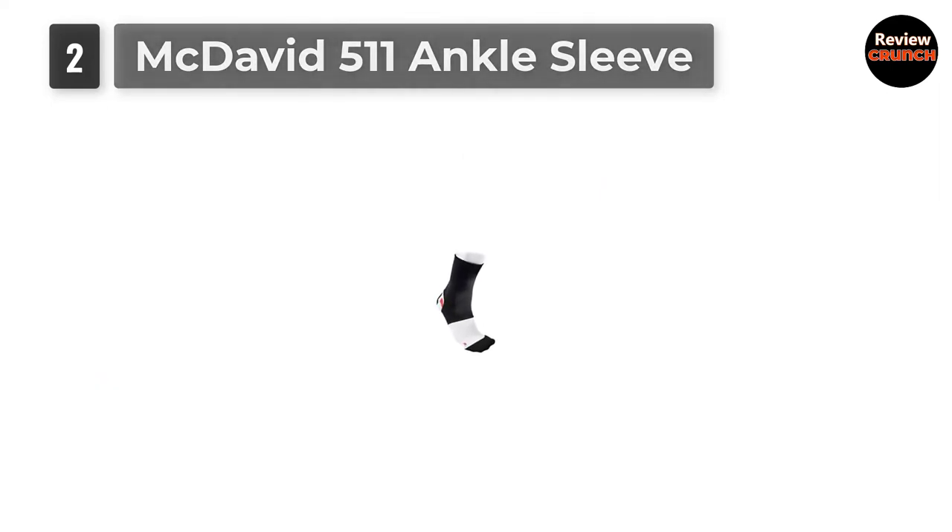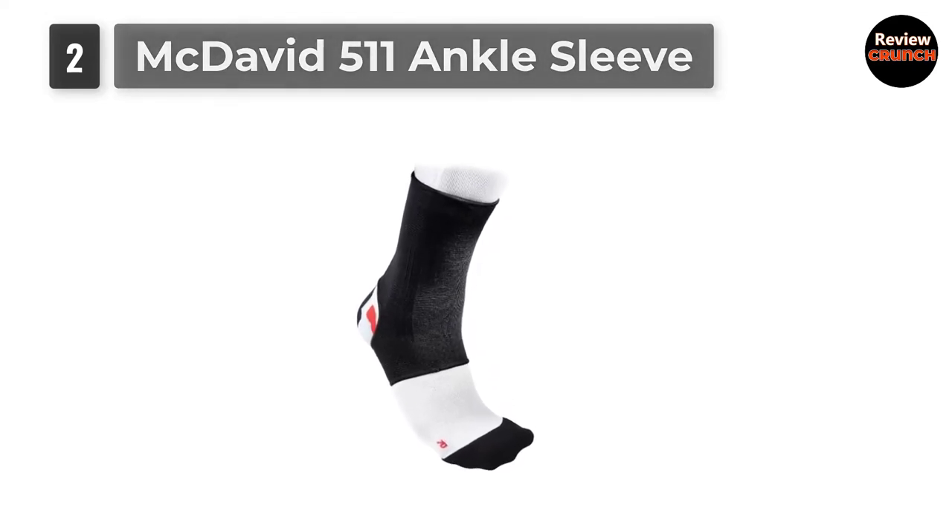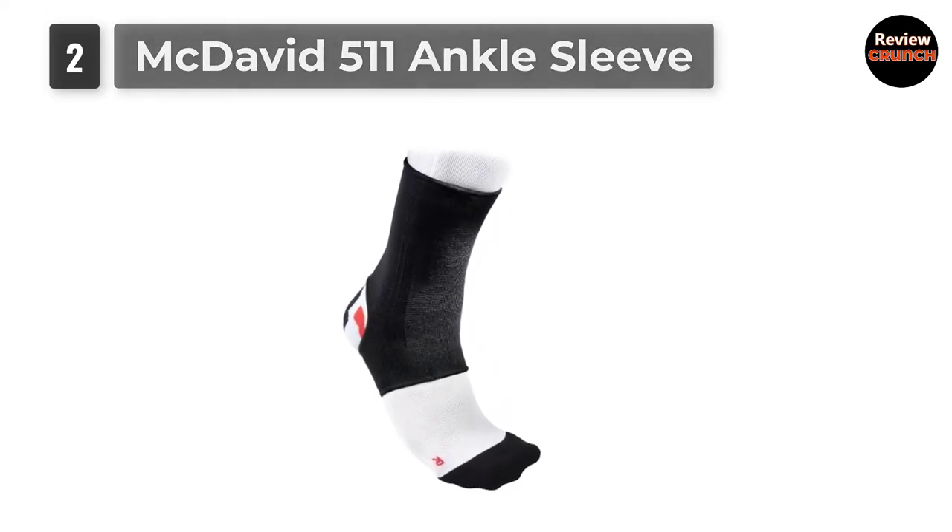The McDavid 511 has a simple tight-fitting sleeve design for support and is one of their affordable options. Made using the highest quality and most innovative technology and materials.